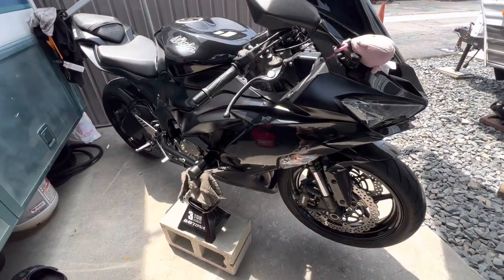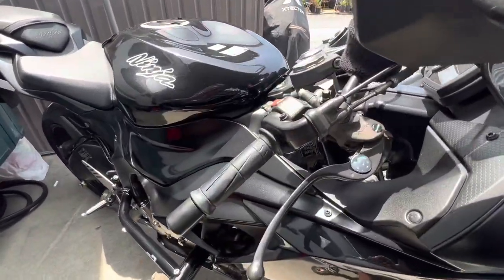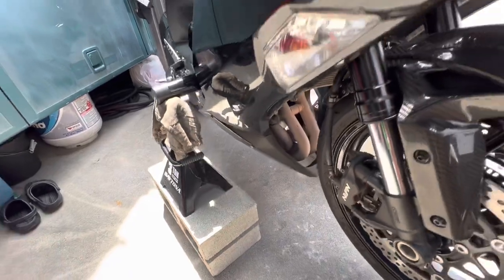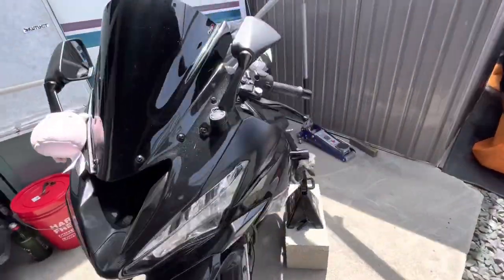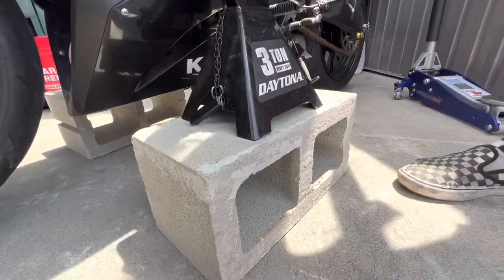What's up guys, today we're going to be doing the fork seals on this bike. We got a special way of lifting it in case you don't want to buy the special machine. We're using two cinder blocks, two jack stands, and a jack, and it's on there.